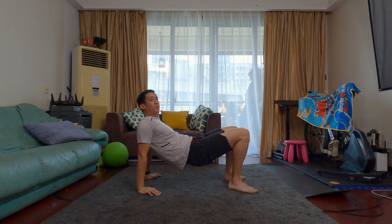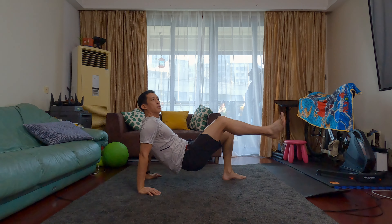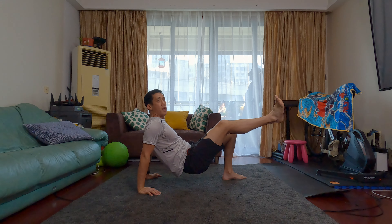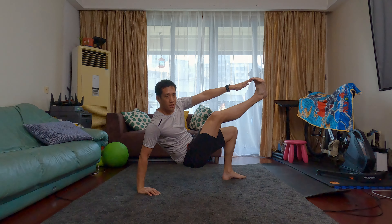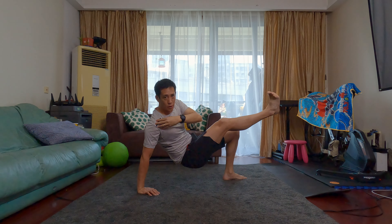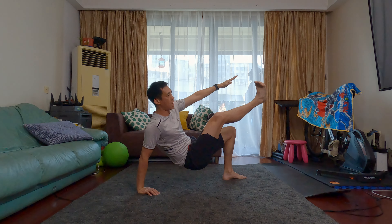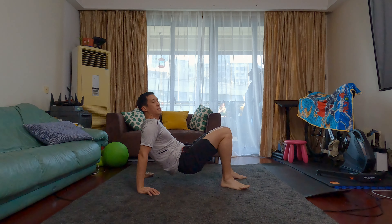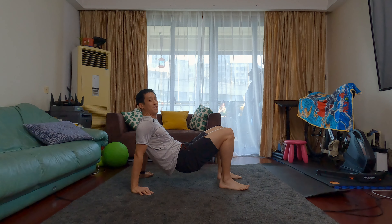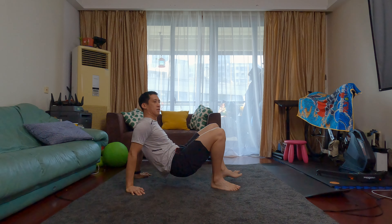Let's begin. For the crab crawl, I'm going to show you from the side position. You're going to be on your bum, feet planted on the ground and your hands about by your side on either side. You're simply going to lift yourself up — the higher you are the better if you can. You're going to crawl backwards and forwards like this, trying to keep your pelvis up as best you can.